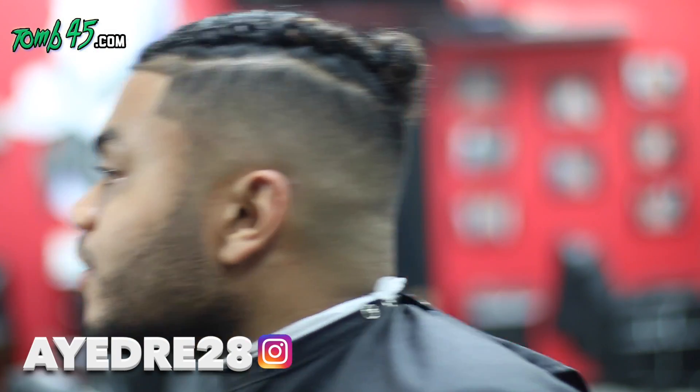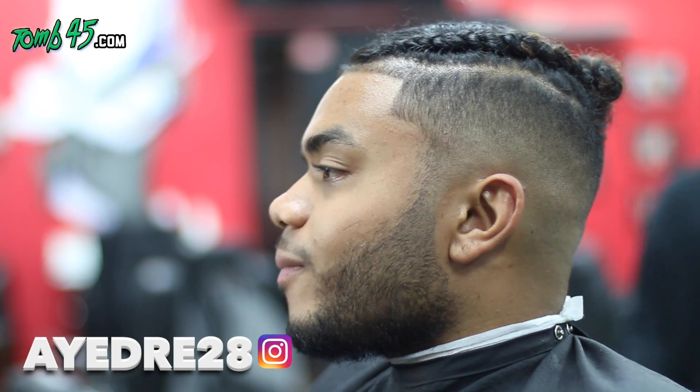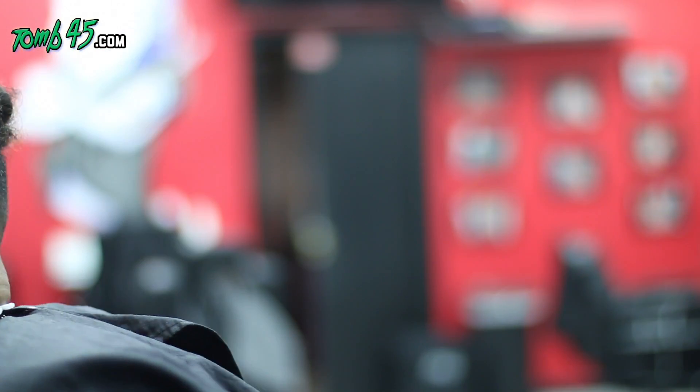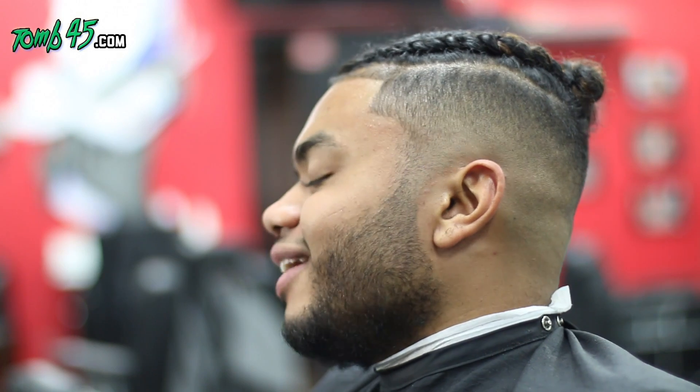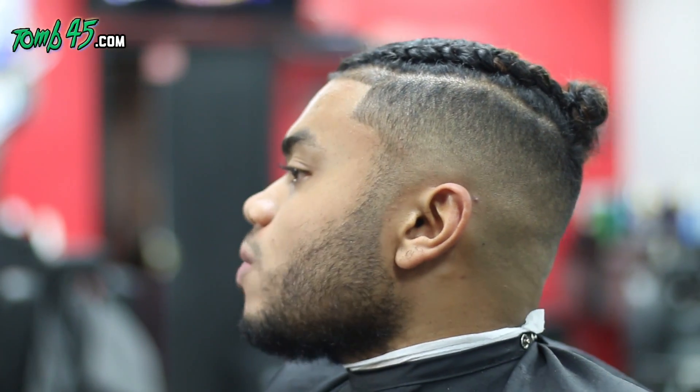I just lost my mustache, didn't I? No, you're good. What happened? I don't know, I was just thinking — I just lost my mustache. Because I was thinking about something serious so I wouldn't laugh, and then... it's all on camera. Once you put that razor on there it'll be all right though — it'll just look like the lines fell out there.